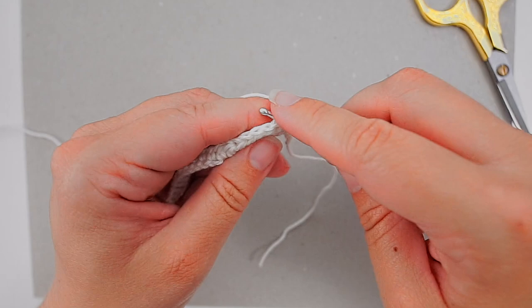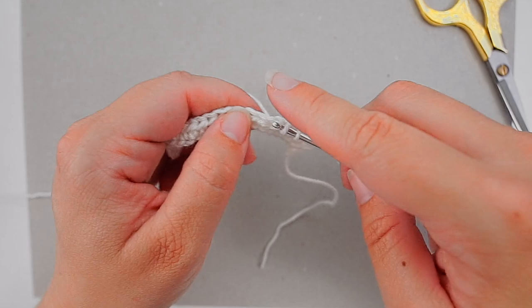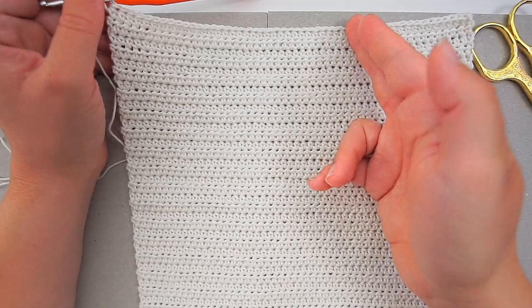Remember each time you turn the row to chain two, then turn, and skip the first two when you begin the next row. I like my cloth to be as long as it is wide, so I will stop where it is 24 and a half centimeters long. Then I leave a bit of a tail and cut the yarn.